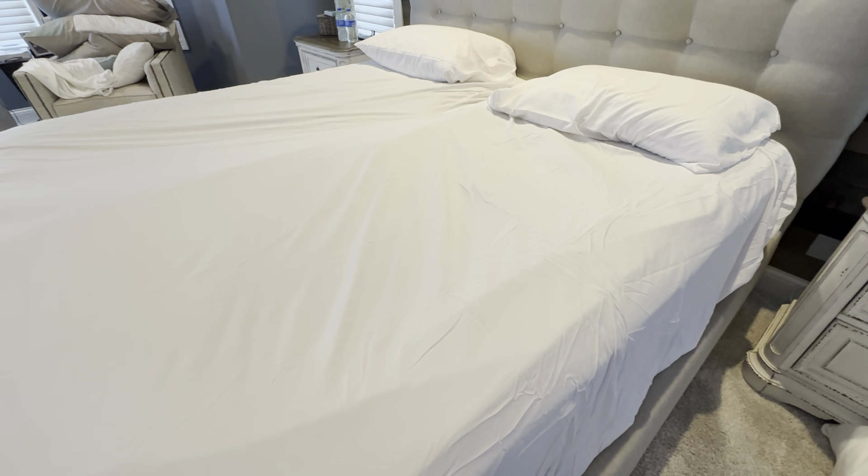I've bought plenty of other sheets and I'm never happy with them because they don't usually do a good job. You can see we have the lift here on the side, and it just stays put — it doesn't come out of alignment or anything.